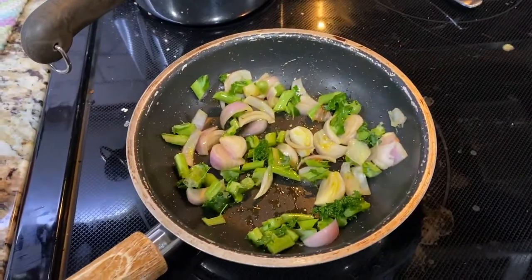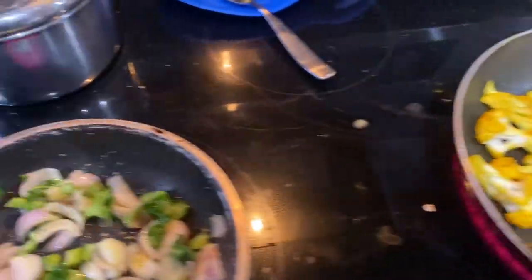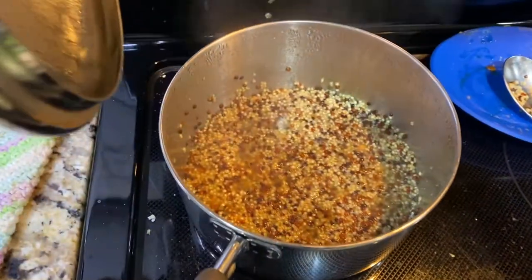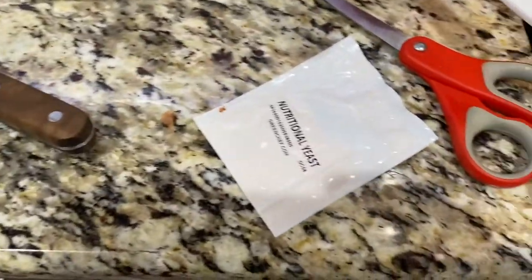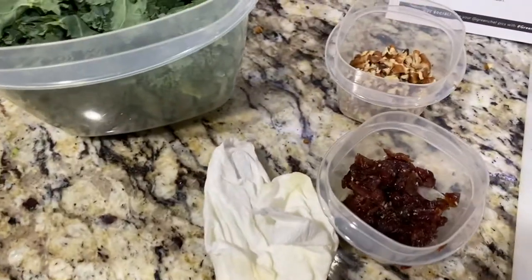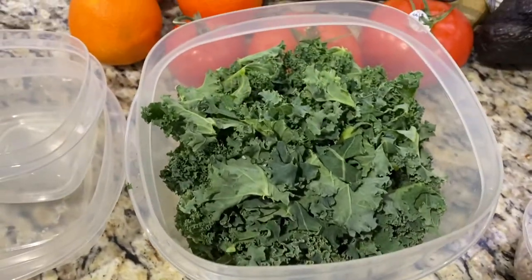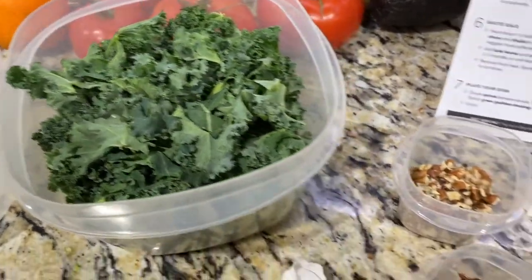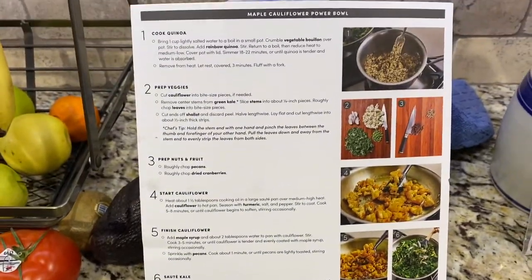Halfway there. There's one part of the dish, there's the second part of the dish, and there's the quinoa. I still have the nutritional yeast to put in, the maple syrup, and the nuts, and the leaves and the cranberries. Halfway done.